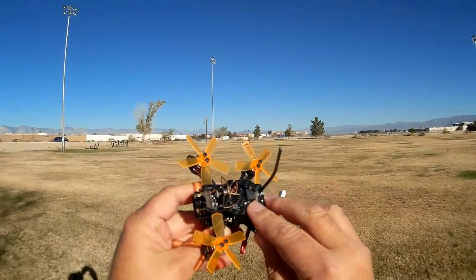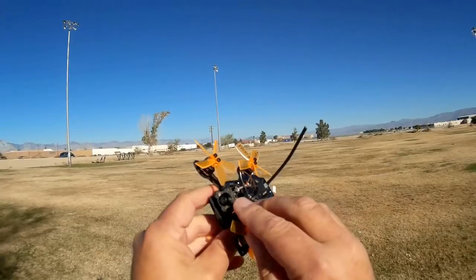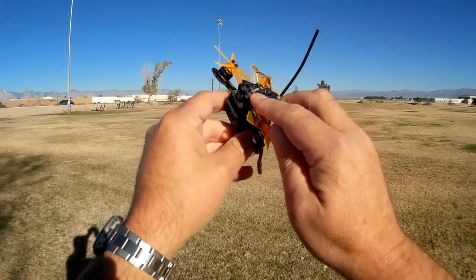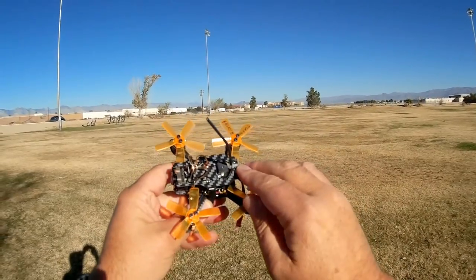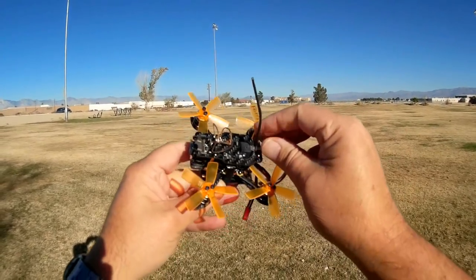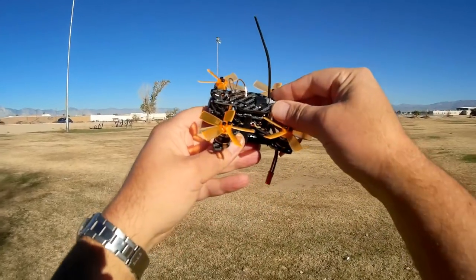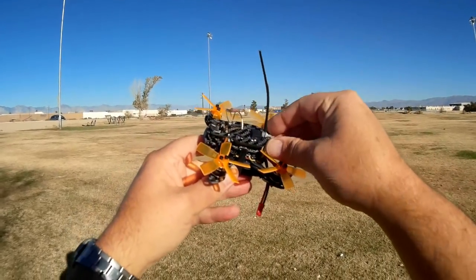We've got a beeper. Additionally, with the FPV camera it has on-screen display, so we'll be able to view on-screen parameters. It also comes with a little wire monopole reception antenna — control antenna.